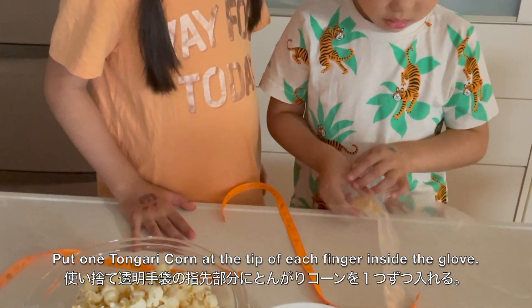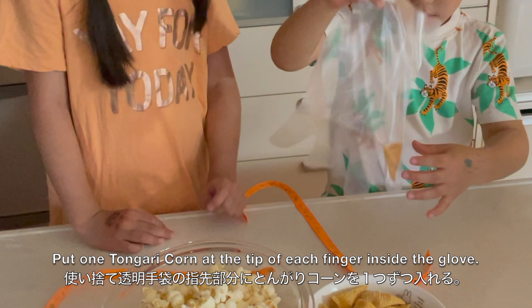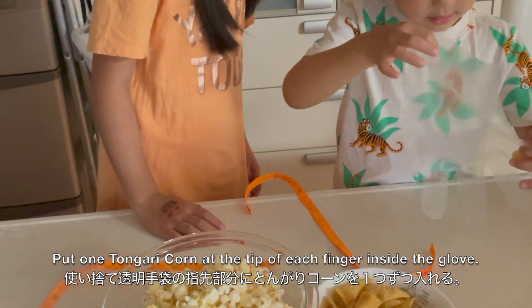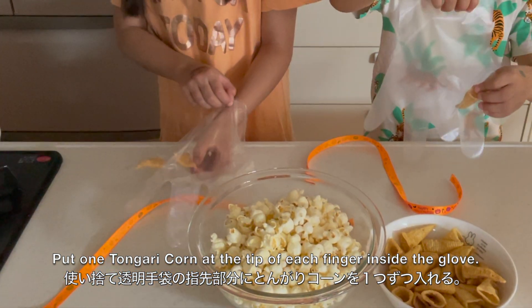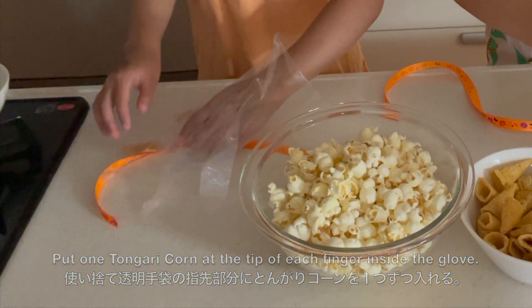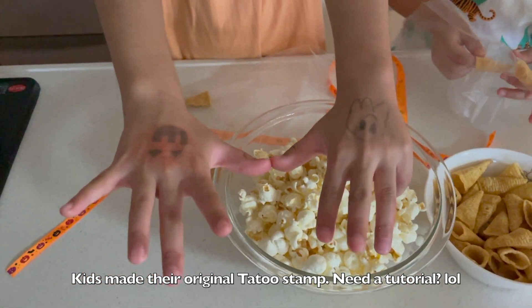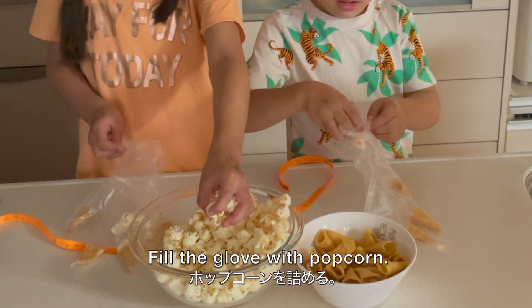Put one tongari corn at the tip of each finger inside the glove, pointy side down, for the fingernails. Then fill the glove with popcorn.